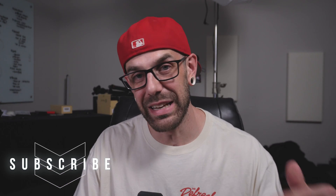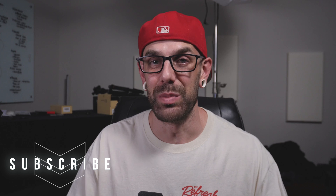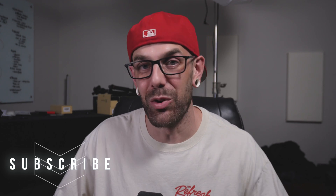Thanks for watching guys. If you got value from this, make sure you like and subscribe to our channel — we'll be putting out more content like this. If you have questions about any of these things I talked about today, drop them in the comments. And if you want to check out any of the gear I've mentioned — the ATEM Mini Pro, cameras we use, the setup that we use — just check out the links in the description. We'll see you next time. Peace.